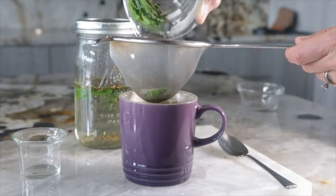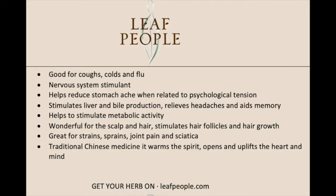Internally, rosemary is good for coughs, colds, and flu. It's a circulatory and nervous system stimulant. It really helps reduce stomach ache specifically when related to psychological tension — that antidepressant, anti-tension effect helping with a physical ailment. It stimulates liver and bile production, helps relieve headaches, and also helps with memory.